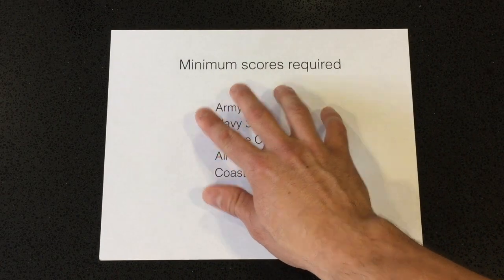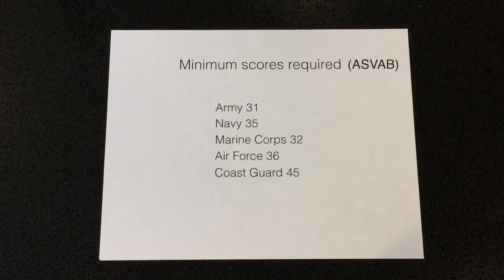Now let's talk about the minimum ASVAB score required to enlist for each branch. For the Army it's 31, Navy 35, Marine Corps 32, Air Force 36, and Coast Guard 45. These are only for those with a high school diploma. If you only have a GED, you need to score a minimum of 50. And even with a diploma, don't think you can just get a 40 and join the Army — don't bank on that.